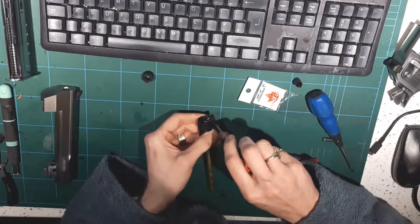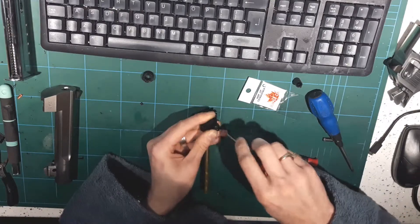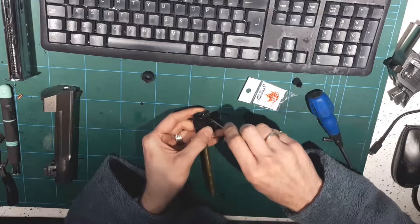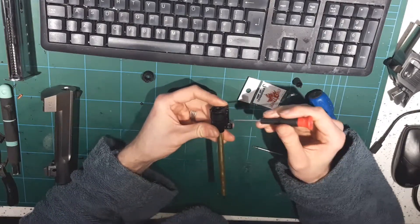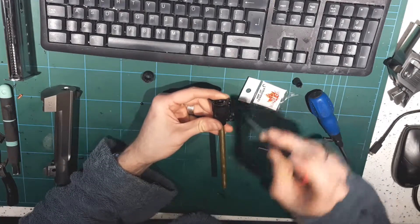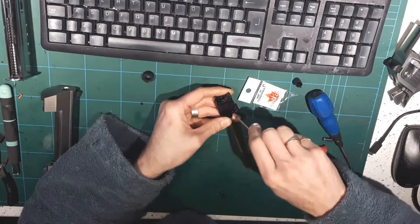There we go, tighten up the screws. As you've probably noticed, when screwing things up - never fully torque the first screw down. It's a bit like doing head gaskets on cars: you go diagonally for even pressure. So I'm going to torque that one up, and now torque that one up.